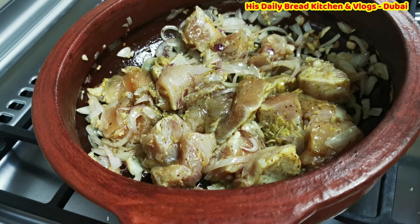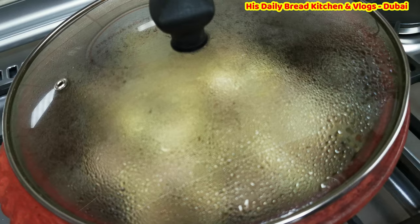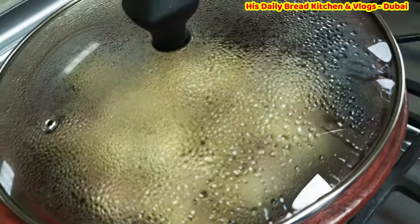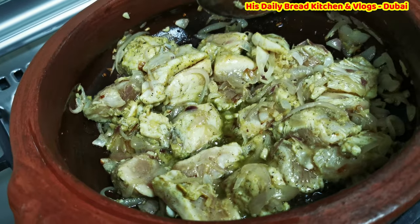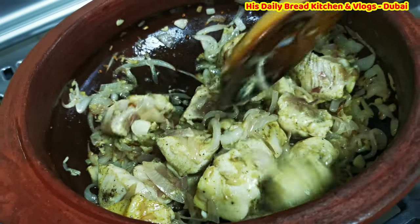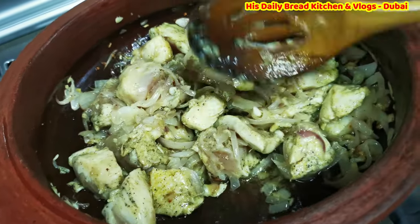The chicken already has salt from the marinade so I am not going to add any right now. I am just going to cover it and cook for two to three minutes. It's been three minutes — let me check. The chicken is cooking really well!